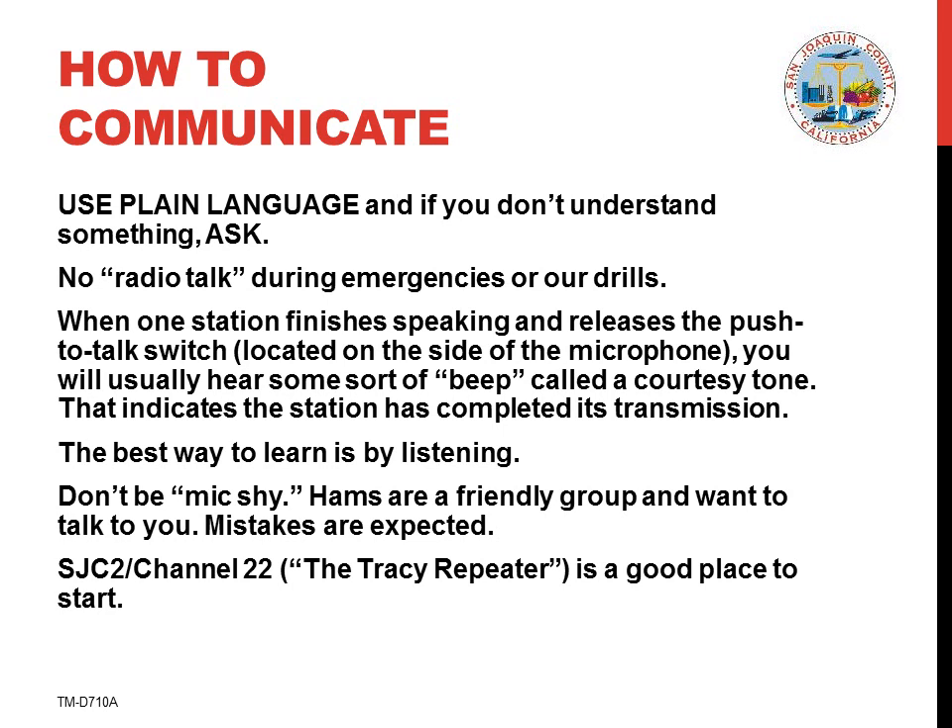Mistakes are expected. SJC2 channel 22, which we call the Tracy repeater on the air, is a good place to start your amateur radio adventure.